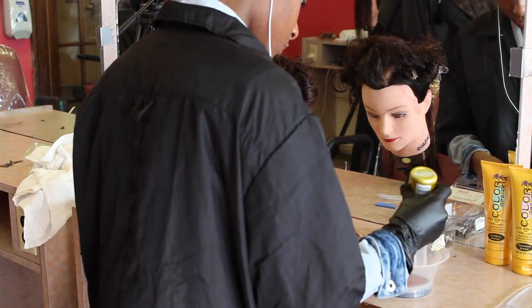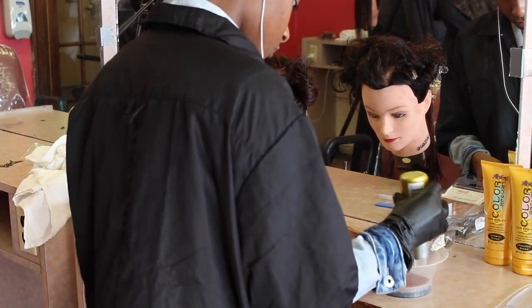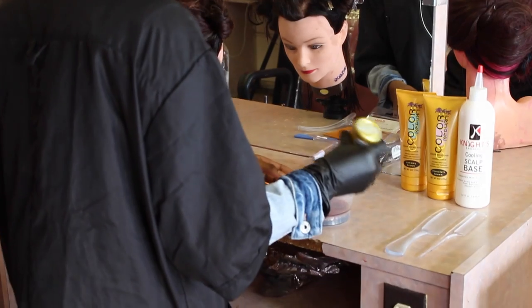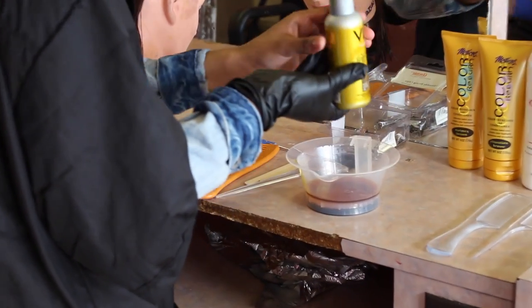Also, you don't need any developer with the temporary color because temporary color is not oxidative. Remember to wear gloves to prevent color from staining your hands.